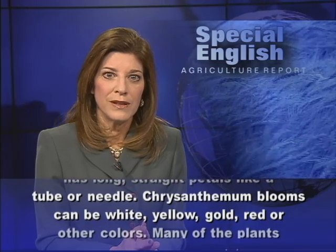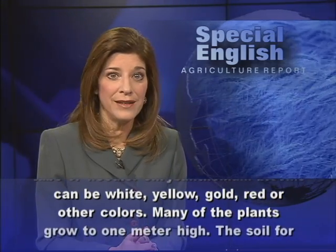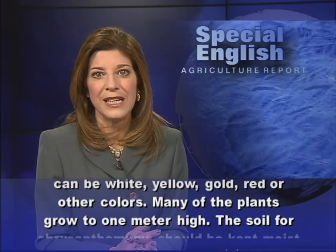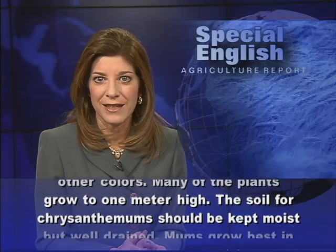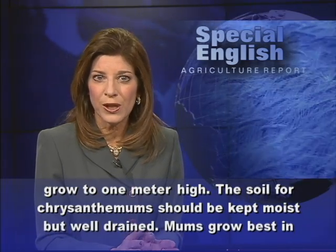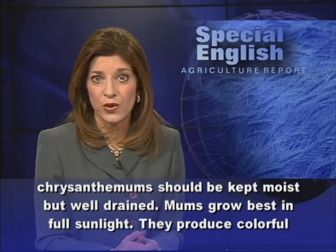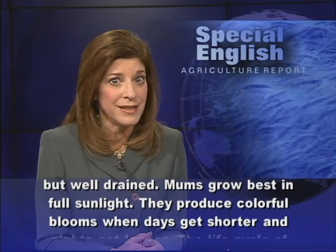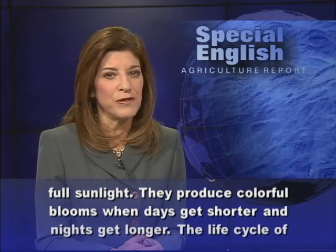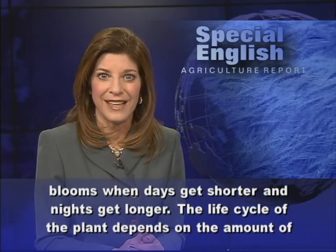Chrysanthemum blooms can be white, yellow, gold, red, or other colors. Many of the plants grow to one meter high. The soil for chrysanthemums should be kept moist but well-drained. Mums grow best in full sunlight. They produce colorful blooms when days get shorter and nights get longer.